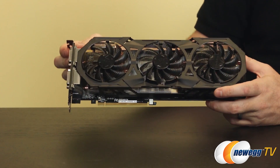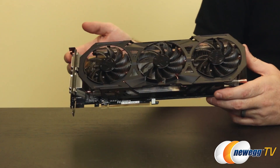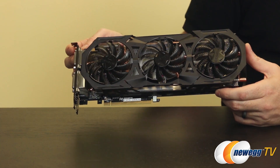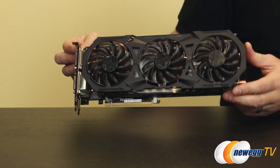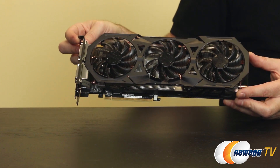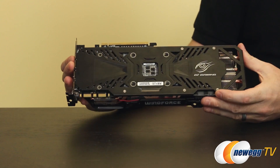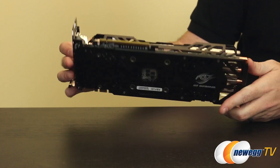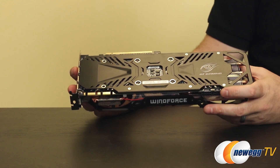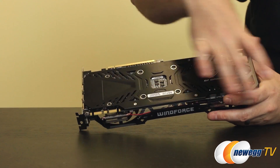The 970 gets the same technologies as the 980: GeForce Experience, MFAA, Dynamic Super Resolution, Voxel Global Illumination, Nvidia GameStream, G-Sync, DirectX 12, GPU Boost 2.0, Adaptive V-Sync, and CUDA technology. The primary difference between the cards is the cooler — the 970's cooler still does a great job, just not quite the 600 watts of heat dissipation from the 980. You still get the backplate on this card as well.